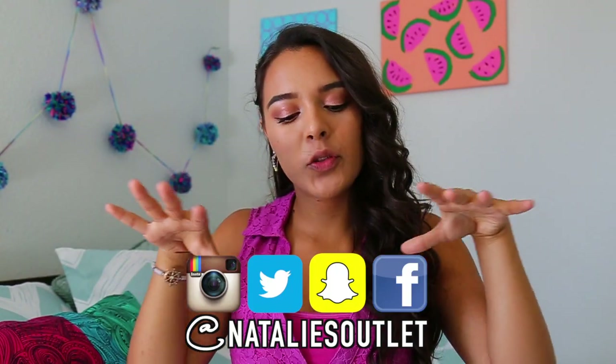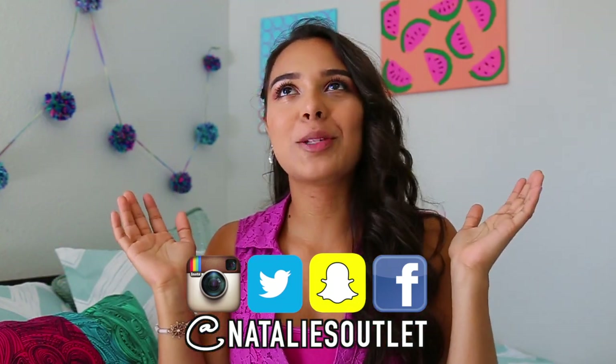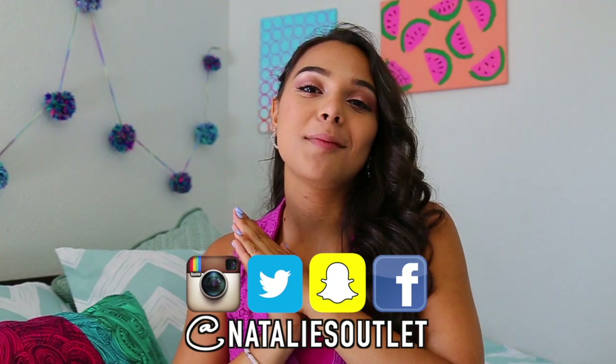That's it for today's video — I really hope you guys enjoyed it. If you did, don't forget to give this video a thumbs up. Don't forget to stay connected with me on social media. I thank you for always reaching out to me, I love it, it makes my day. I hope you guys have an awesome day — bye! Please excuse that pimple, it only happens to me.